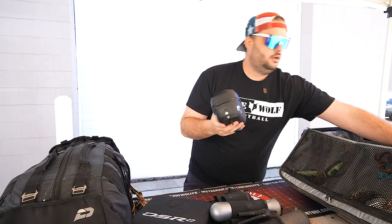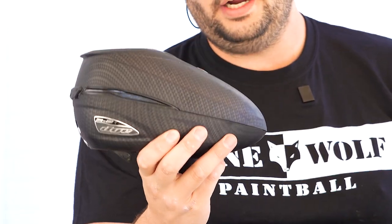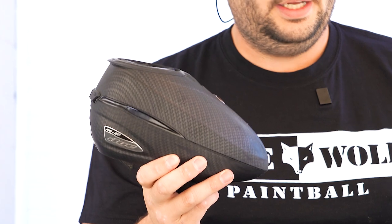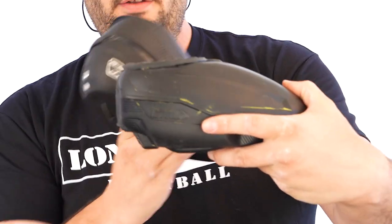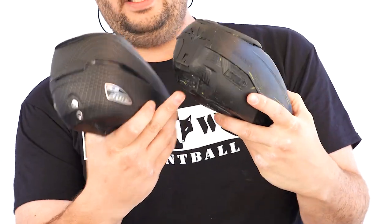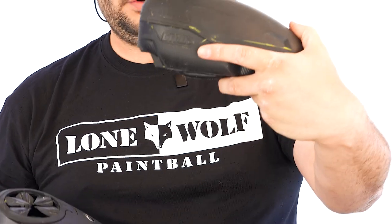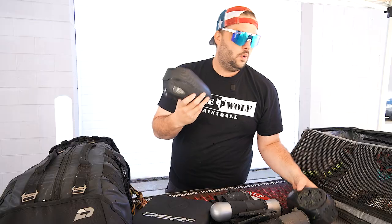As far as loaders go — Dye R2. I love these things. It's like the third one that I own. These are fantastic. If I'm feeling small or feeling sleek and slim one day, go with the Control. I do like it. It's got all the upgrades in it. I did turn off the little LEDs and stuff like that, but it works really good. I do like it. But the main ride or die is the Rotor R2.